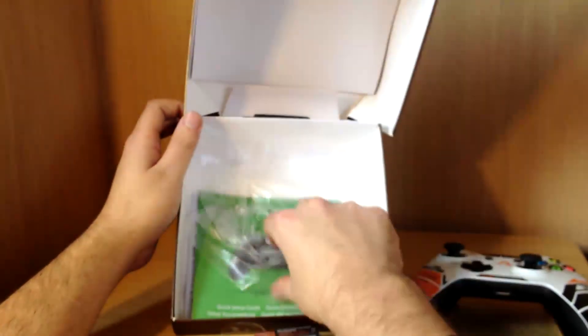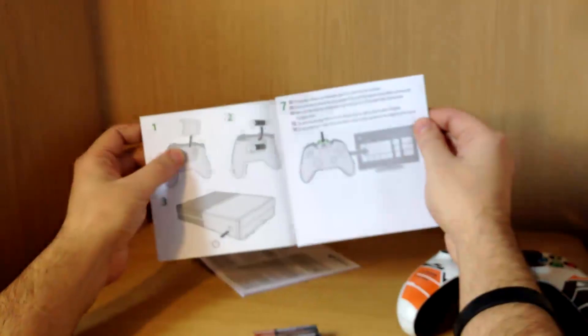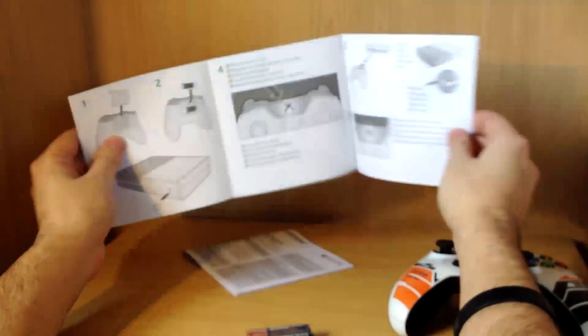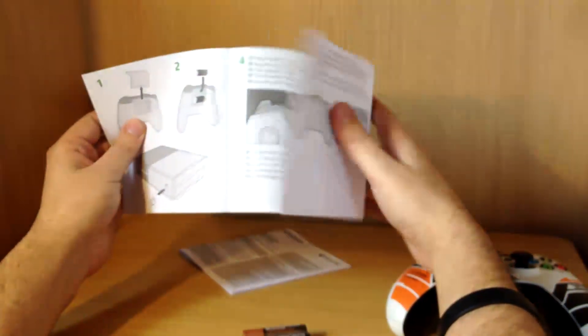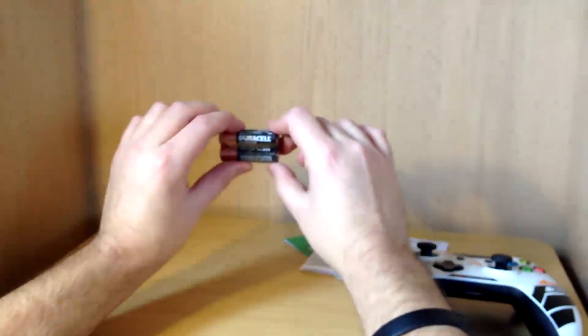I'll probably not notice this, but here's just some literature — just your quick start guide on how to set up your controller. Obviously take it out. We know all this, so it's fairly self-explanatory for anybody who needs it. And it's just your product manual — fairly standard. So it comes with your battery.